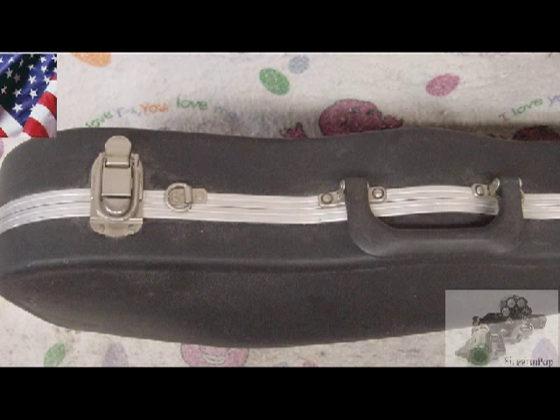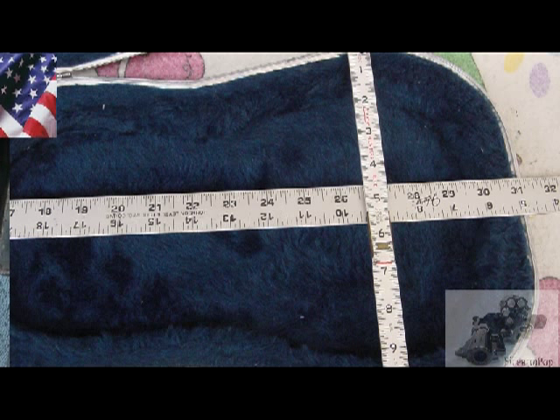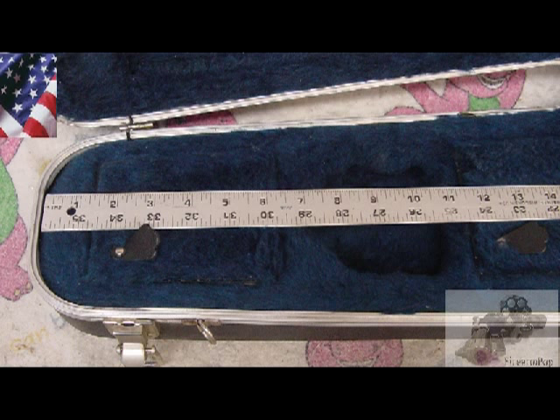You can see on the inside it had all the padding — that was about two inches of styrofoam all the way around the bottom and the top to protect the violin that would be placed in there of course. I do not have a violin, so that's what it looked like when I purchased it.